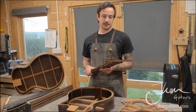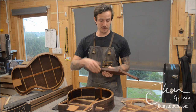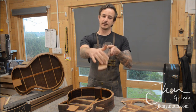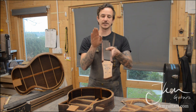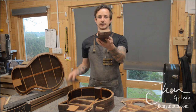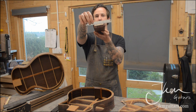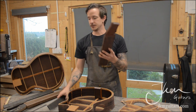Instead, I make a scarf neck joint the same as I normally do, and then once I know the position of the fingerboard I cut the face of the head veneer or head plate at an angle to match it. That way all the strings still have a 15-degree break angle going over the nut into the headstock. You might be able to see it's got a little bit of a twist compared to the face of the fingerboard, just to compensate for the fact that the nut is no longer square.